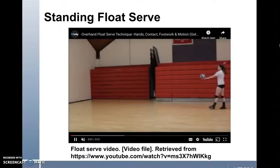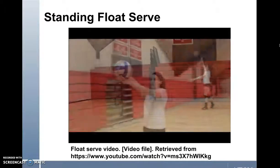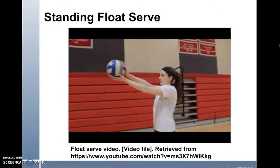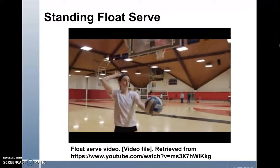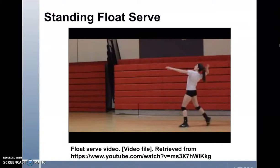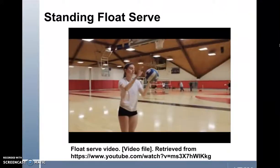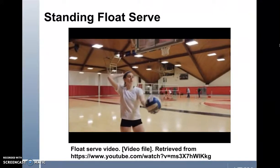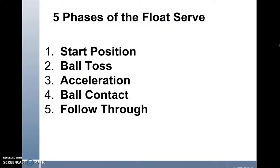In this video by Guy Pistone from Fitivity, the volleyball athlete demonstrates the standing overhead float serve. Looking at this technique, you can see that there are five phases of the float serve. Let's look more closely at the concept of torque within the float serve during the acceleration phase.